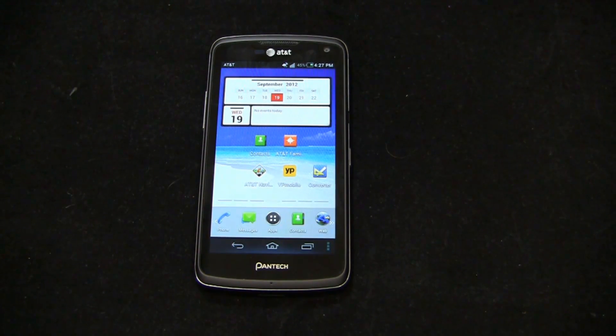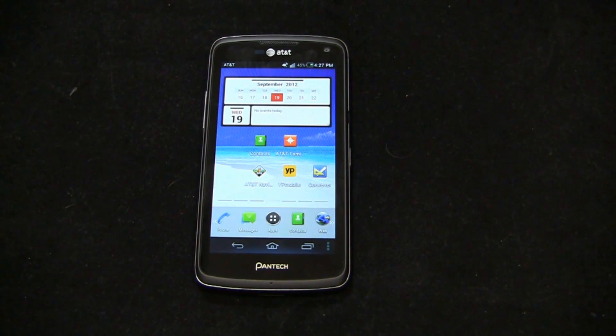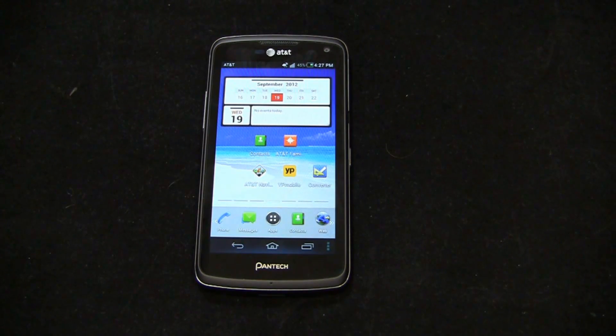Keep it locked on PhoneDog.com for continuing coverage. Be sure to like us on Facebook at facebook.com/PhoneDog — we're doing cool giveaways including the greatest tech giveaway ever. Follow me on Twitter at PhoneDog_Aaron and on Facebook at facebook.com/PhoneDogAB. The Pantec Flex is an awesome device, and when we have awesome devices we do dog fights — head-to-head comparisons between similarly specced or interesting devices. Stay tuned for more dog fights with the Pantec Flex, and as always, we'll see you next time.